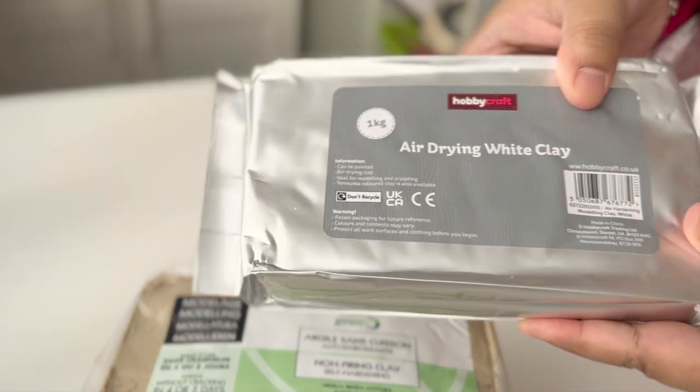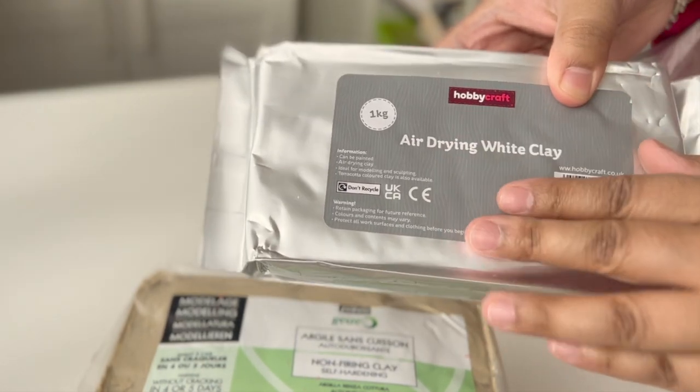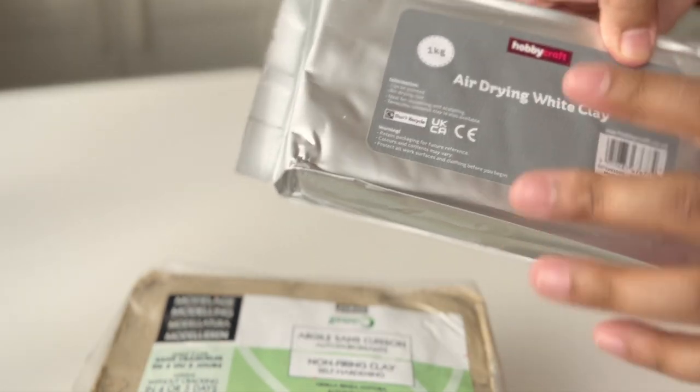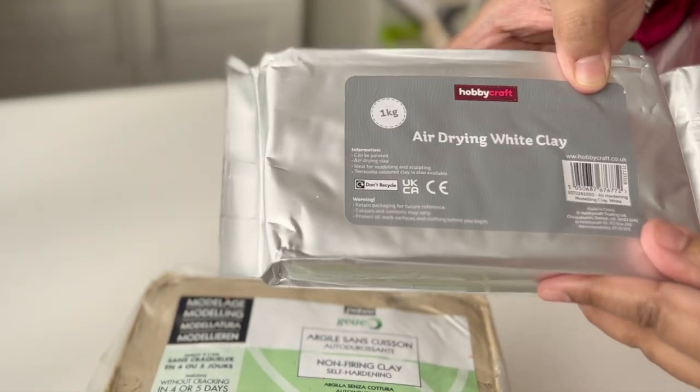I was also thinking of still trying with this original clay to see whether it works. Usually me and my daughters use this clay and it works well when using by hand, so I'm not sure how it will perform on the turntable.